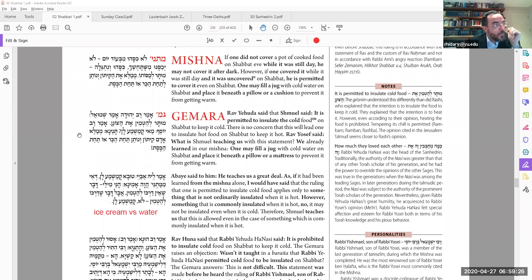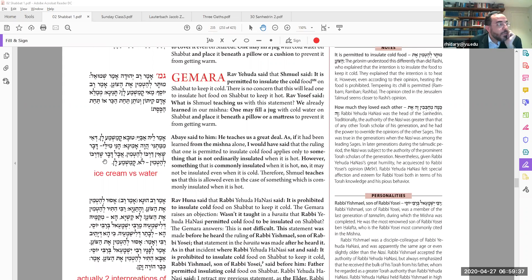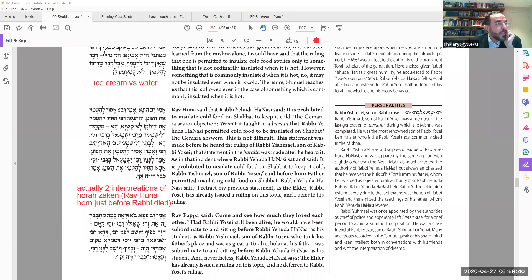Is this really the peshat of Shemuel's statement? He really doesn't say anything explicit; he could have been more clear if that's what he meant. Perhaps Shemuel is simply repeating the Mishnah — but anyway, now that we have that interpretation, we get to learn an extra halacha.